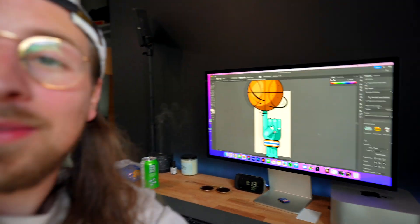Alright guys, another video where I'm going to show you how to draw this on the iPad using Adobe Illustrator. So without further ado, let's jump into it.